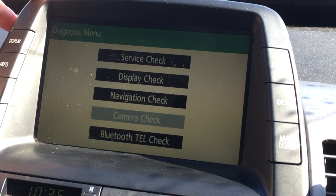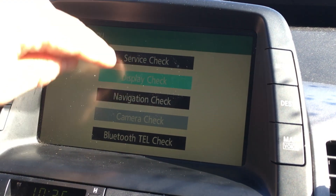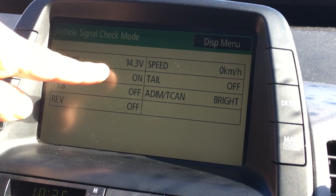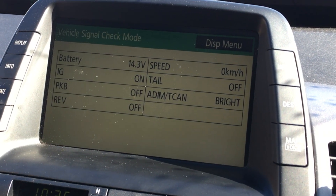Most of the time, you'll really just want to use the battery check, because this car does not have a battery gauge on it, so that's very useful.